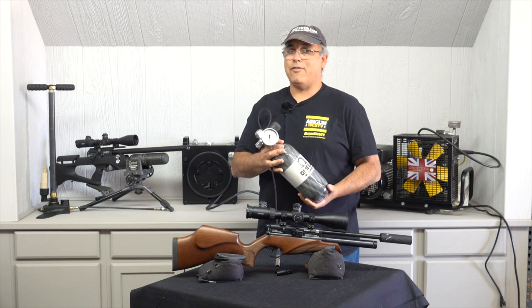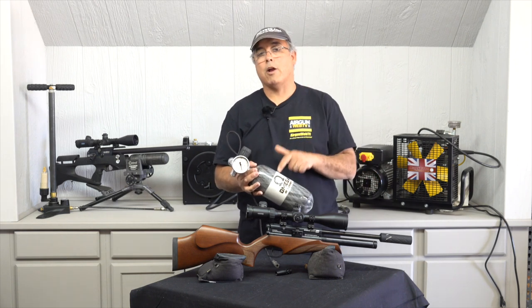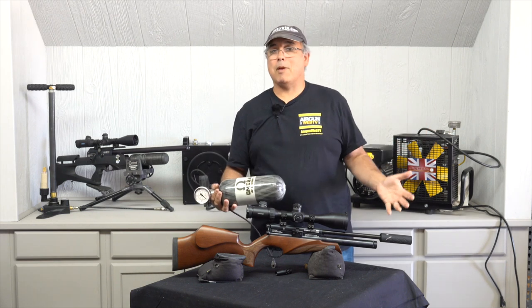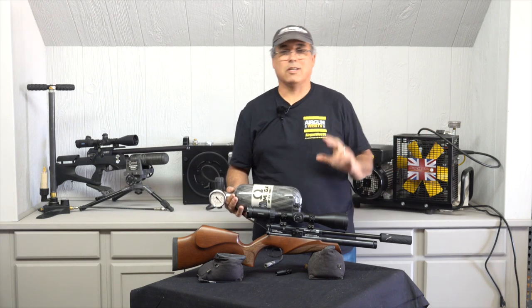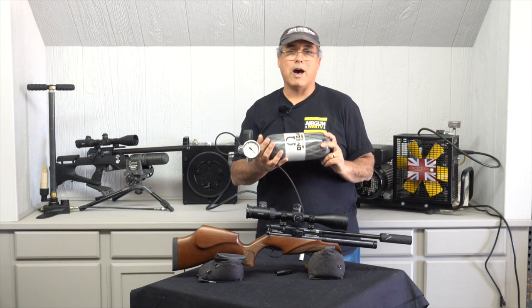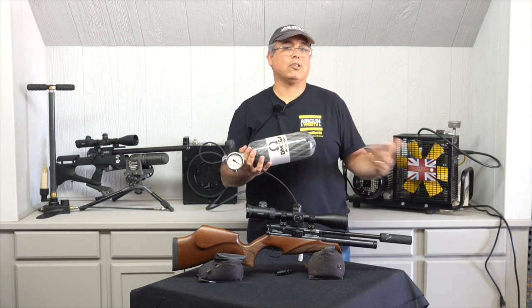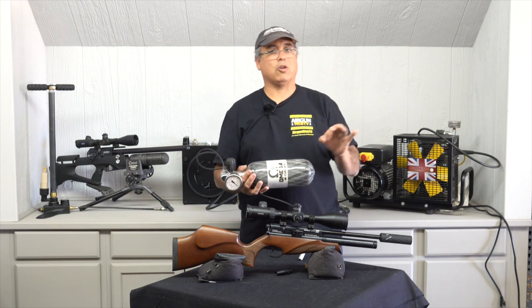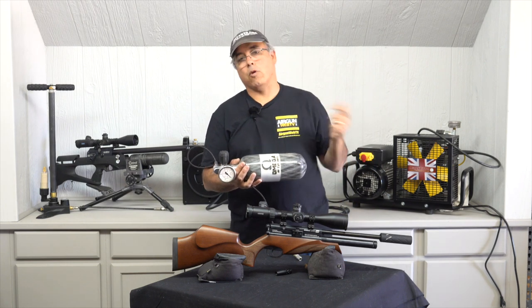Again, not everybody will fill it, so that's kind of an issue. You've got to make sure you have that figured out before you buy your bottle. These run $300 to $400, and maybe you buy a big bottle — well that's $600 to $700. The last thing you want is to spend all that money on a bottle and then find out you can't get it filled. So make sure you have that sorted before you buy.